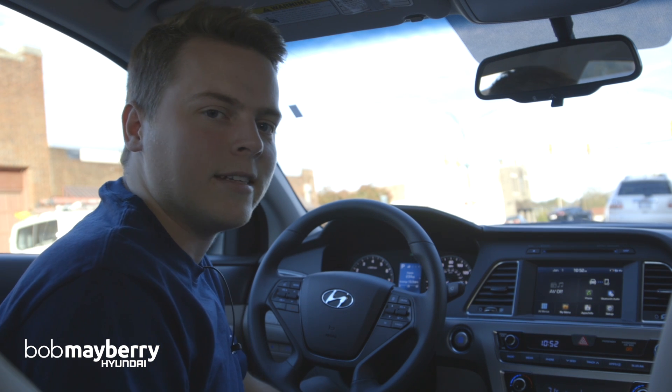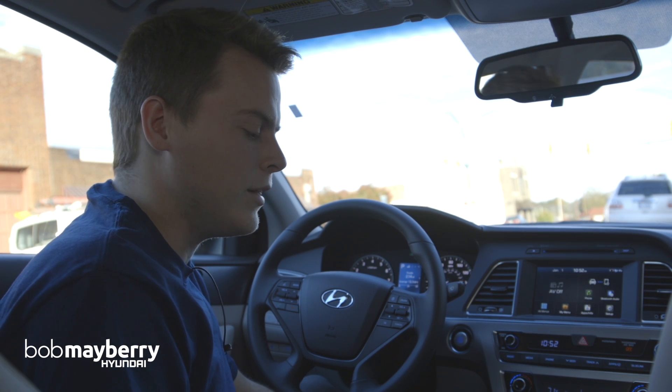Hey, I'm James with Bob Mayberry Hyundai, and today we're going to look at Android Auto and the 2016 Hyundai Sonata.